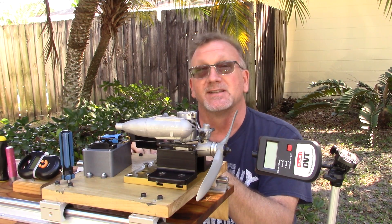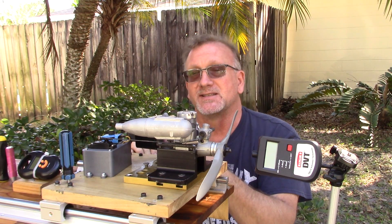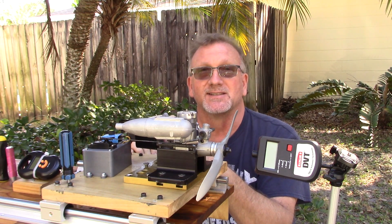Let's see if this engine starts up and runs. I also preset the carb using my standard procedure, so we'll see how well it does with what I've got set up.